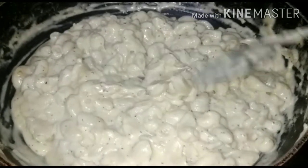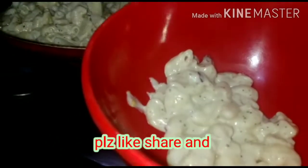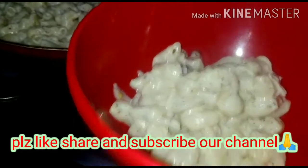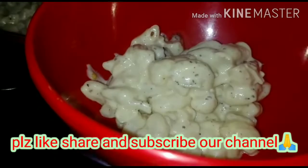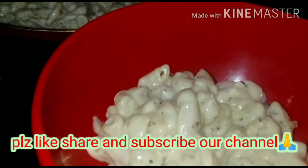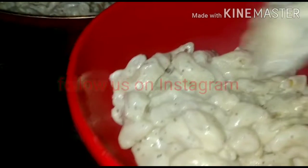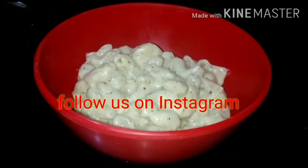We will serve it now. How did our recipe look today? Please tell us. Please like and subscribe, and share our video. Let us know in the comments how you liked this video and what recipe you want next. Please subscribe to our channel. Bye!